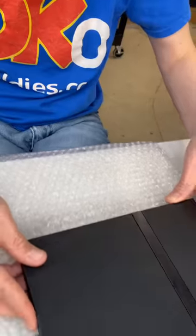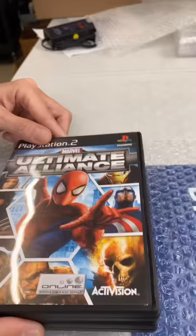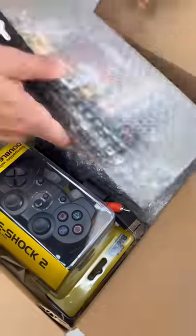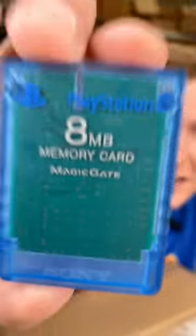Let's get it packaged up. And because your order got picked to be filmed, I'm throwing in this cool blue memory card.